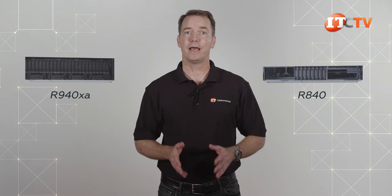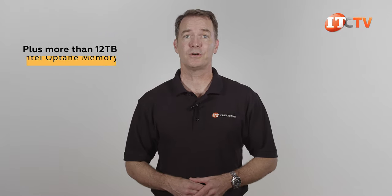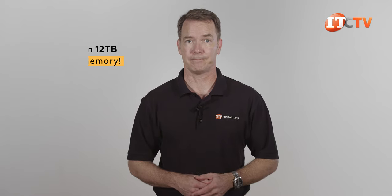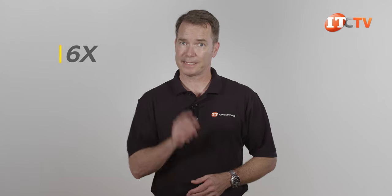Aside from the 4U height on the R940 XA server, the R940 XA and the R840 have a very similar spec — in fact, they both use the same motherboard. Both support SAS, SATA, and NVMe storage, but you get more NVMe on the R840. Memory support is the same at 6 terabytes, and all four processors reside on the same circuit board with no processor expansion module or PEM. The R840 is also designed to handle GPUs or field-programmable gate arrays, but only half as many compared to the R940 XA — though you do get six times more NVMe storage.